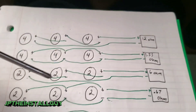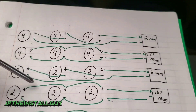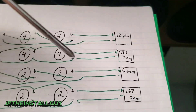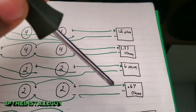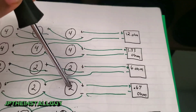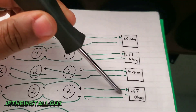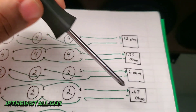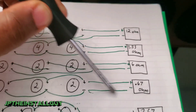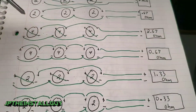Three single 2-ohm subs wired series-series gives you 6 ohms at the amp. Parallel all three single 2-ohm subs and you see 0.67 ohms. If your amp is half-ohm stable this is a good configuration, but it must be half-ohm stable — if your amp is only 1-ohm stable, 0.67 is too low and you could end up damaging your amp.